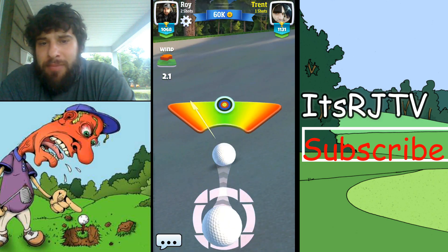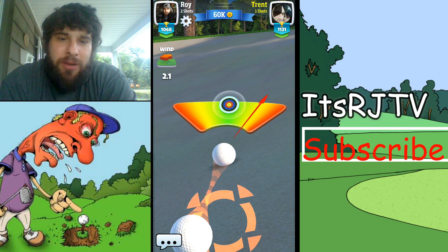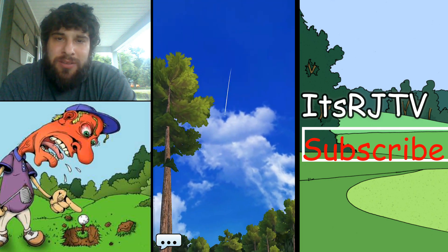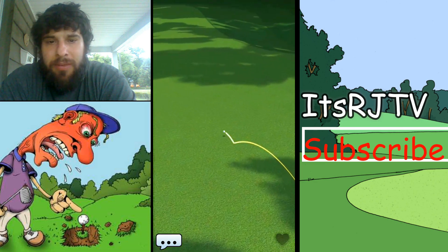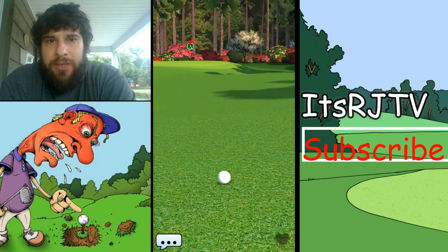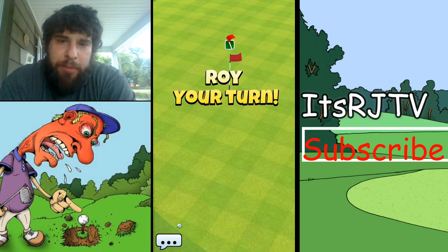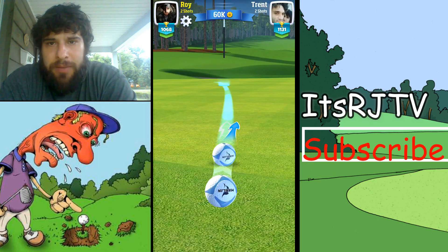Here he goes again pulling back further than he needs to — he's not going to gain that much extra distance. Let's see where he ended up. He is on the fairway. Nice shot. But we are in putting territory.